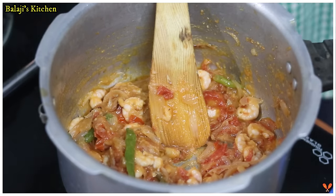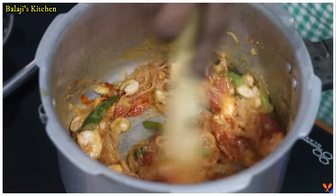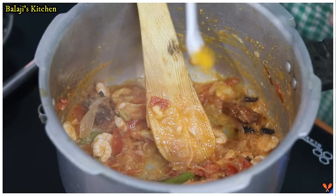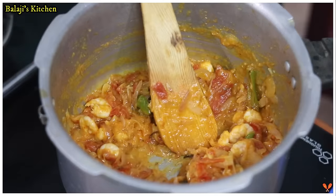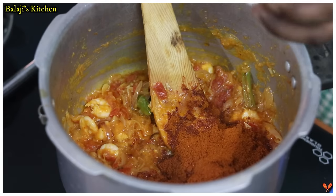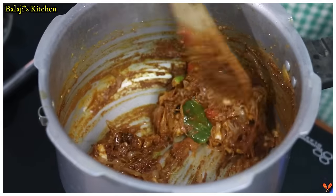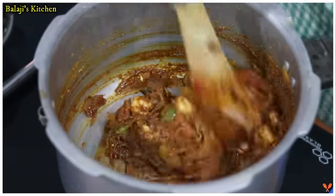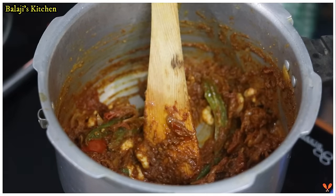Now we add chili powder, 1 teaspoon. Manjal thool, 1 teaspoon. Garam masala, 2 spoons. I'm going to use the same brand for all of these spices.